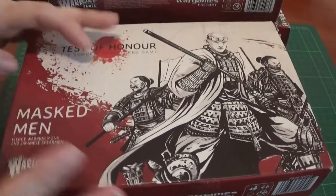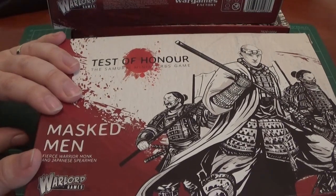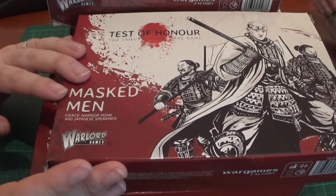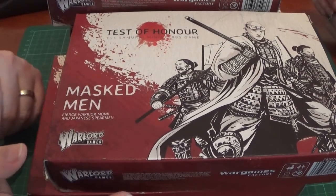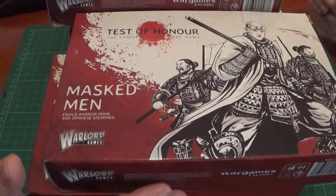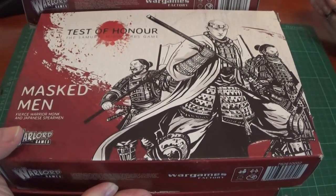We did kind of stop halfway through, because Test of Honour had some parts missing — or wrong parts packed, should we say — which I went to Warlord Games about. So I had to stop halfway through the video anyway, and then the videos got lost. So this is kind of a half an unboxing. We'll do them all in one video, and you can get an idea of all the add-on boxes, with the exception of the Geisha and the Dice.